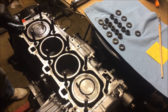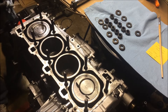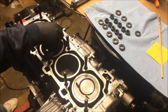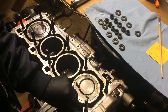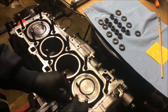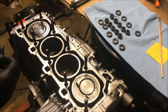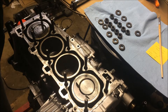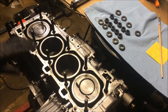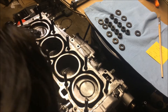I also have a shop towel here to help clean everything up. Alright, that looks pretty good. The next thing I'm going to do is rotate the engine to make sure that the pistons are all in the same plane.